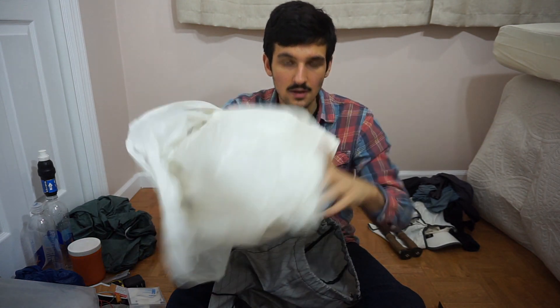This is a pack liner — just a trash compactor bag. Now I use the Nilo Flume pack liners from Lightsmith.com, because they're more appropriately sized and lighter. The problem is you have to order them online, but these you can get in a store, so I'll use these in a pinch.